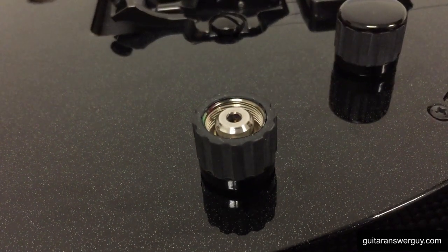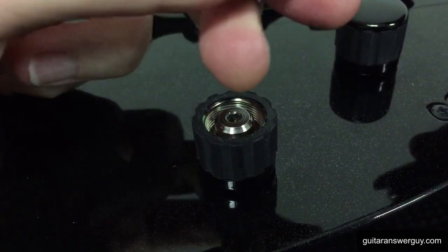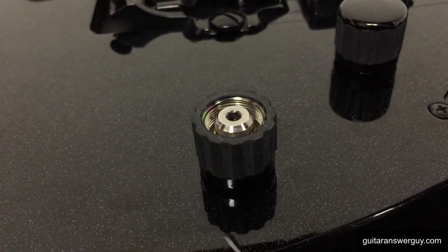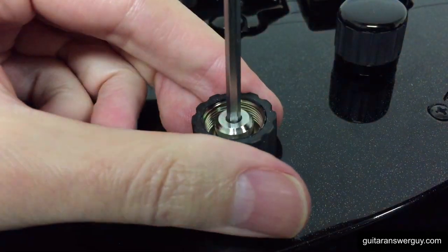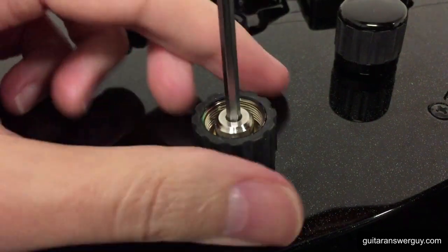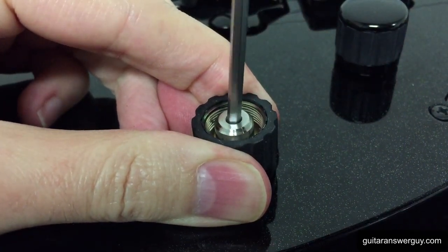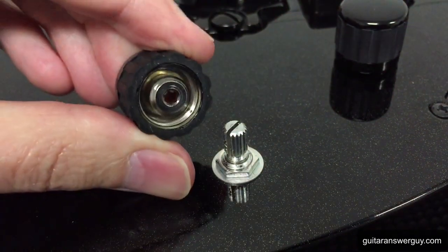What you want is a hex wrench — one of these. I think it's 2.5mm, maybe 3mm. What you do is put it down in there, just like so. Get a hold of the shaft because it will spin, as you can see. And you just start turning counter-clockwise — and bam. Loosen that up just a little bit and it comes right off.